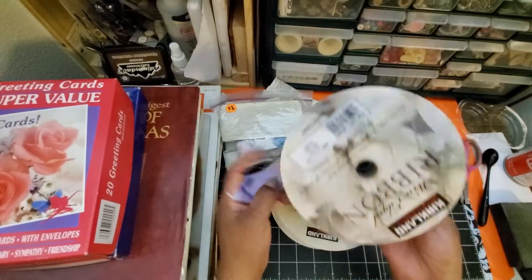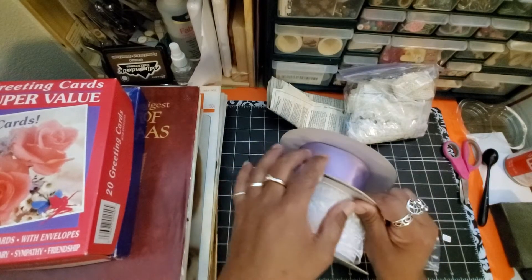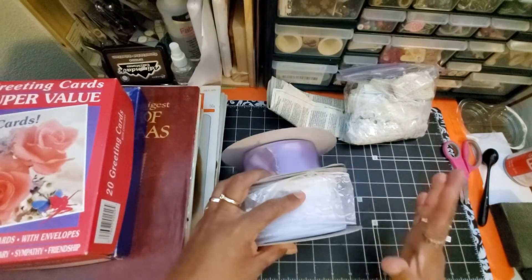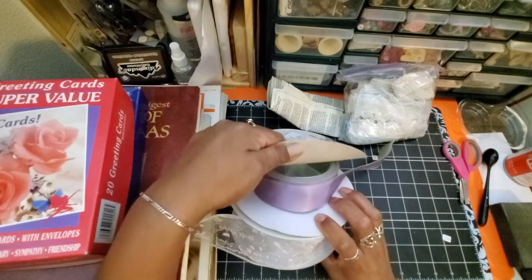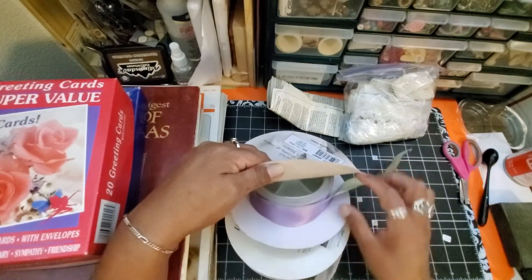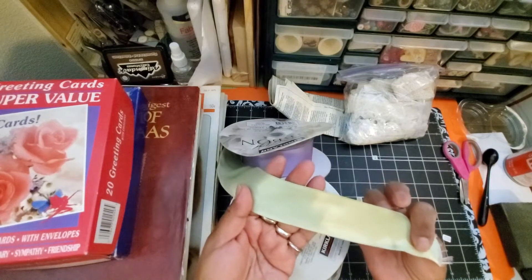These two ribbons were actually in a bag of ribbons at the Goodwill. I did not pay half price or anything for them — they were marked at $3.49. There were a whole bunch of bags marked at $3.49 and up with these large spools of ribbon. This one has already been used up a lot, but there's still plenty here. It's purple on one side and green on the other.